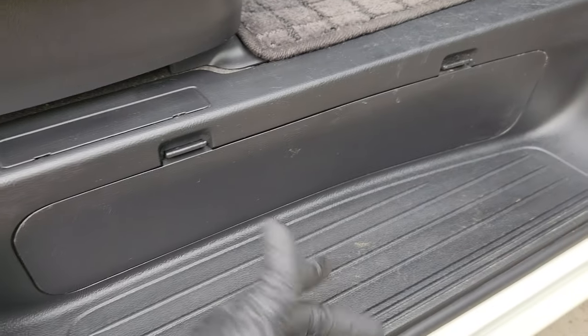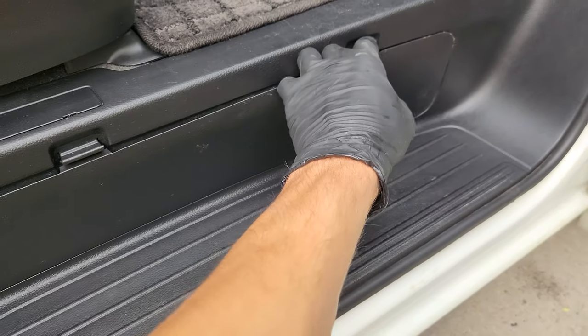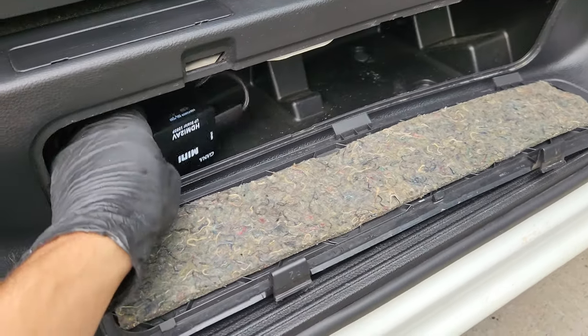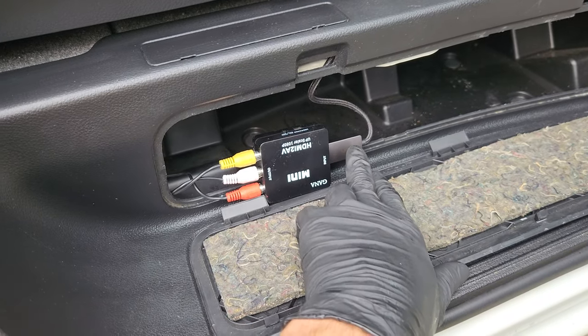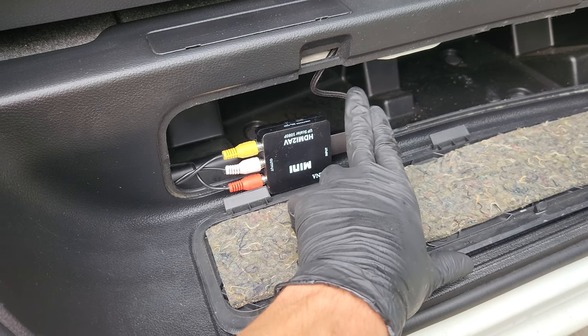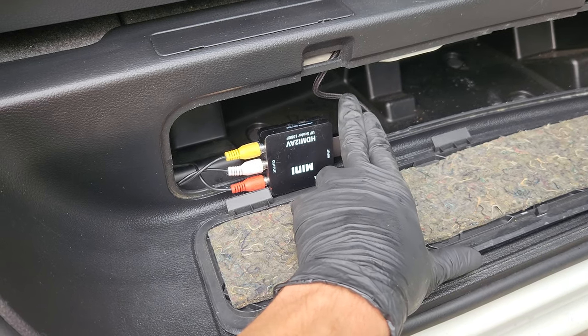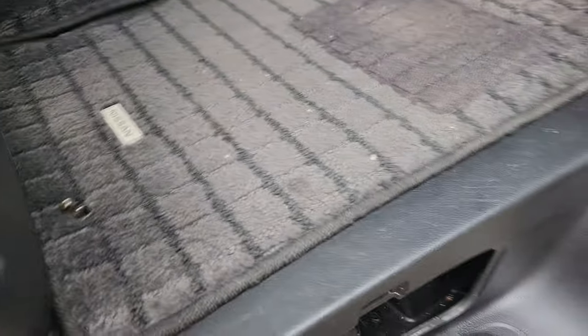Amazon Prime, obviously one day shipping. So in here — I'll open this up — I've got my signal converter. This is an HDMI in and this is my USB-C off of my Samsung, and I've got this one run up.